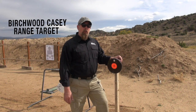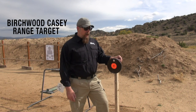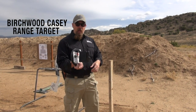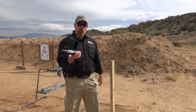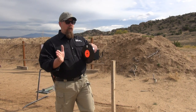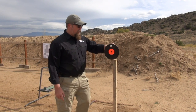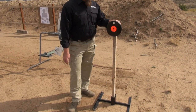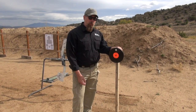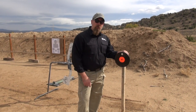I just unpacked and assembled the new Birchwood Casey AR500 range kit. This is an 8-inch AR500 plate. It comes with a 2x4 mount like so. What you get is the plate, the top stand, and the base. You have to provide your own 2x4, but the good news is 2x4s are cheap and easy to replace. AR500 8-inch plate from Birchwood Casey.